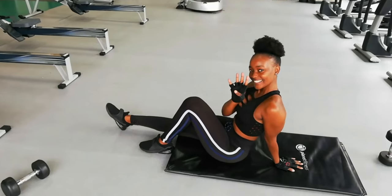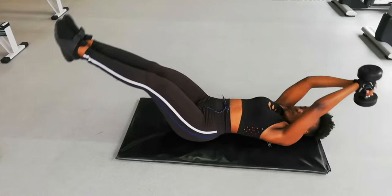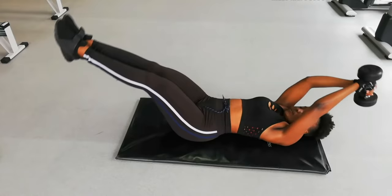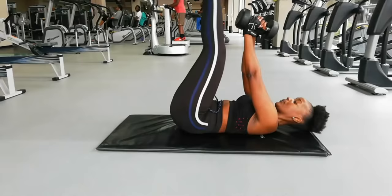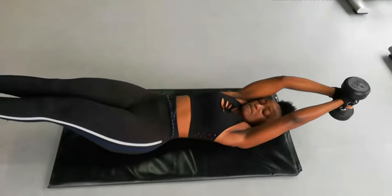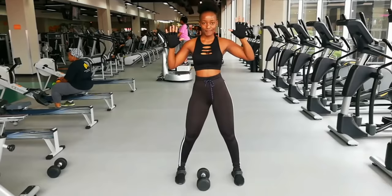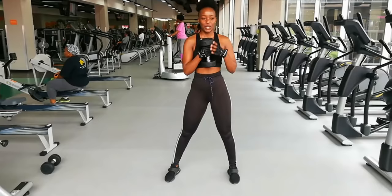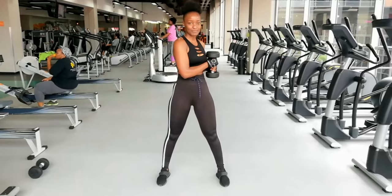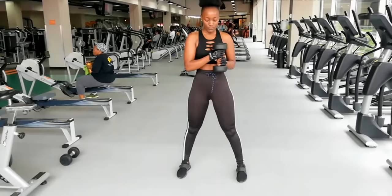Exercise number four is going to focus on our abs and our shoulders as well — ten reps. Exercise number five is going to focus on our lower body and our abs as well, also ten reps of three sets. Enjoy — this is the last one, so let's make it count.